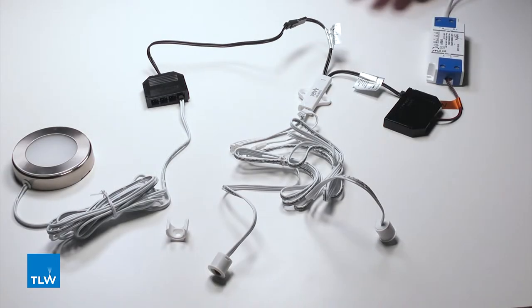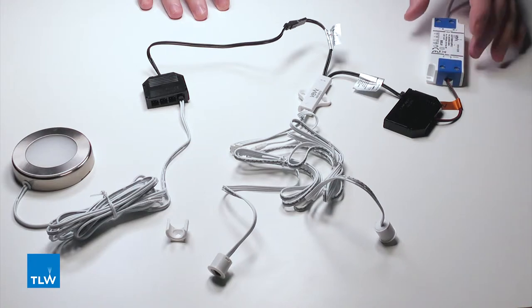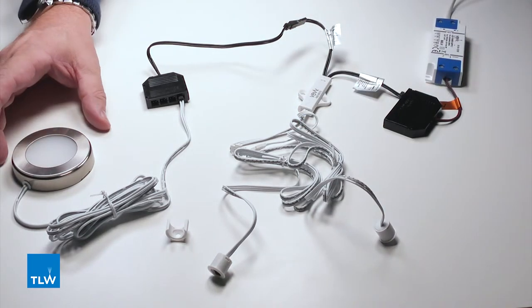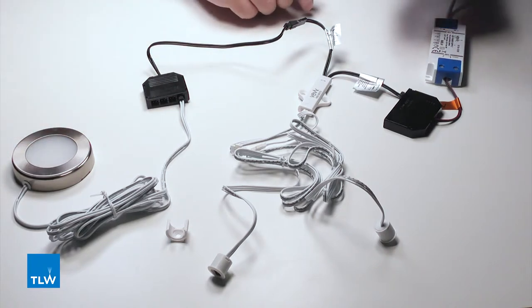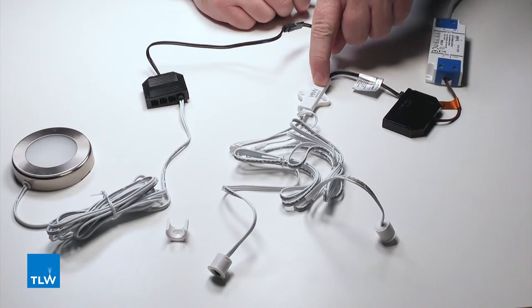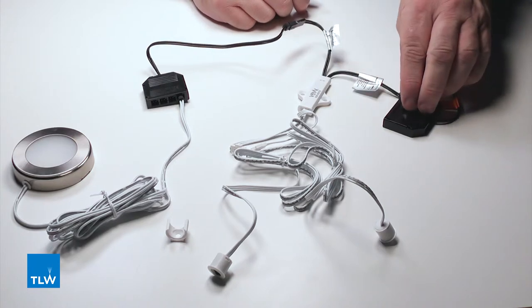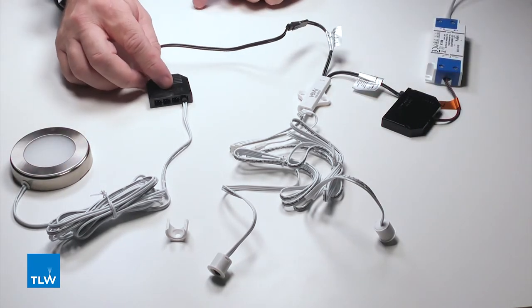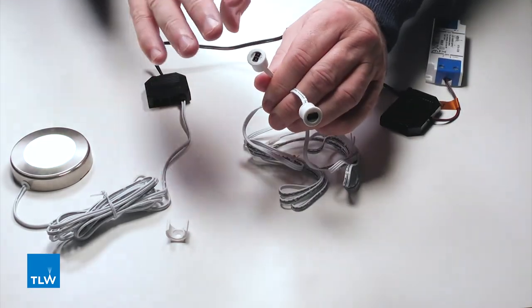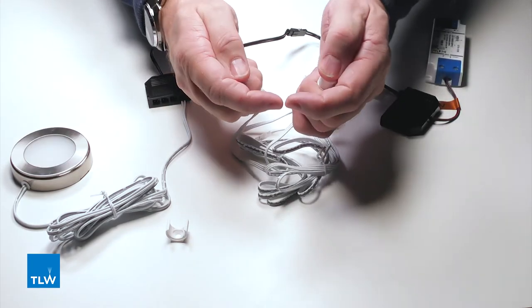Here we have a standard set up for one of these double sensor switches, which is the driver itself, the sensor switch and the light it's controlling. All that happens is you take the male end from the connector, from the driver, into the driver connection block, then the light itself goes into the connection block that's on the sensor switch. Here are the heads as well and simply the lights just work in that way.